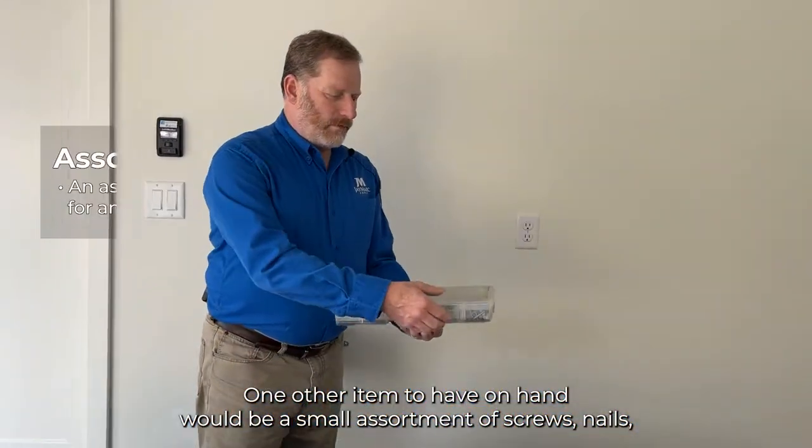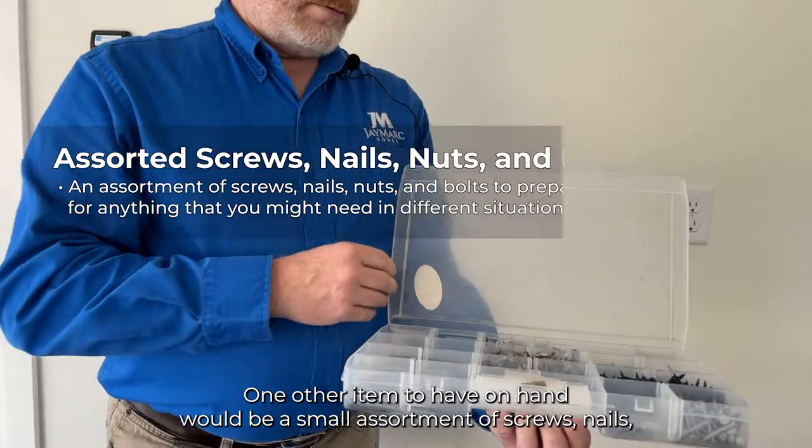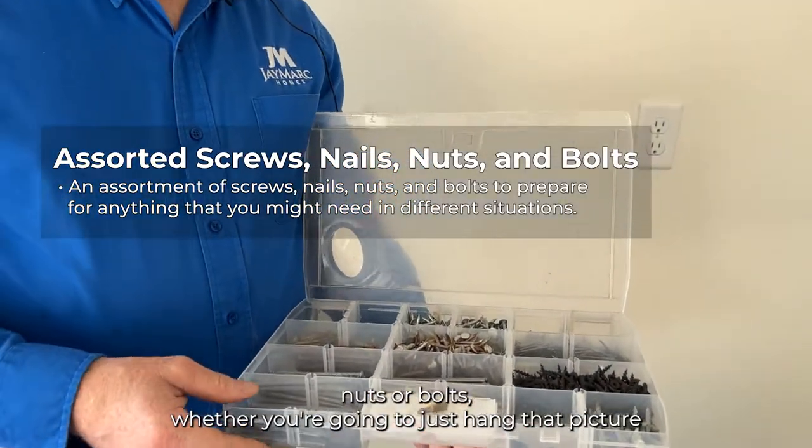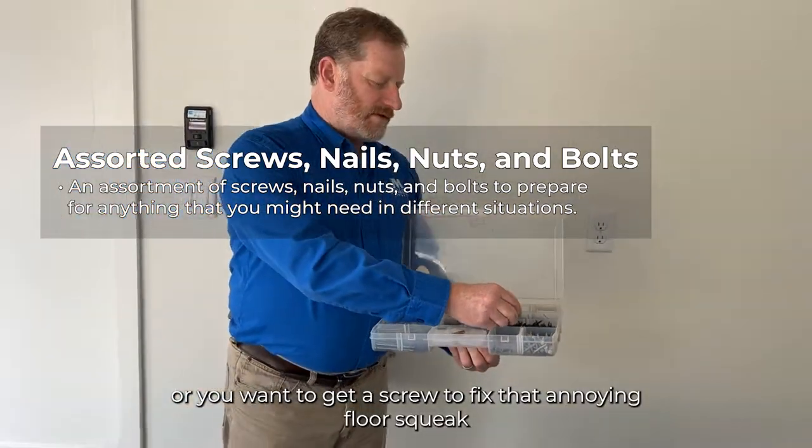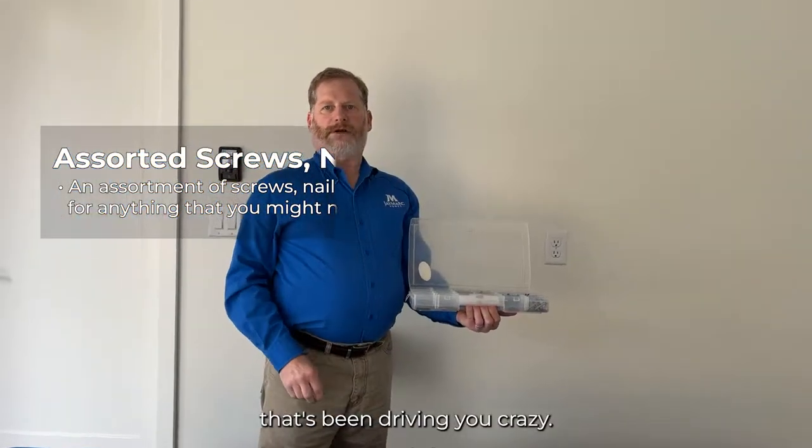One other item to have on hand would be a small assortment of screws, nails, nuts, or bolts. Whether you're going to hang a picture or you want a screw to fix that annoying floor squeak that's been driving you crazy.